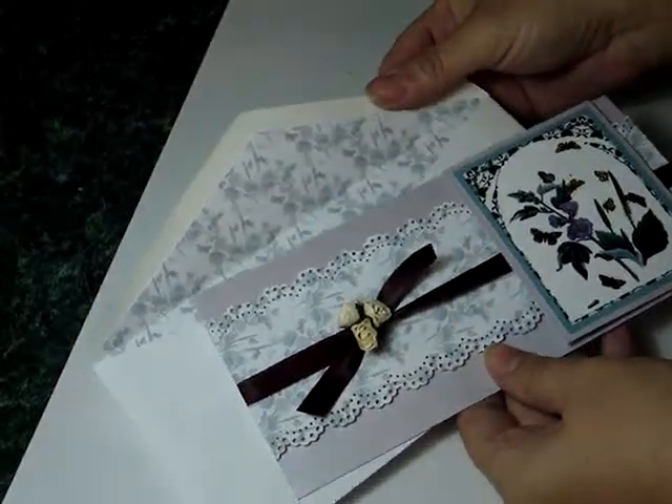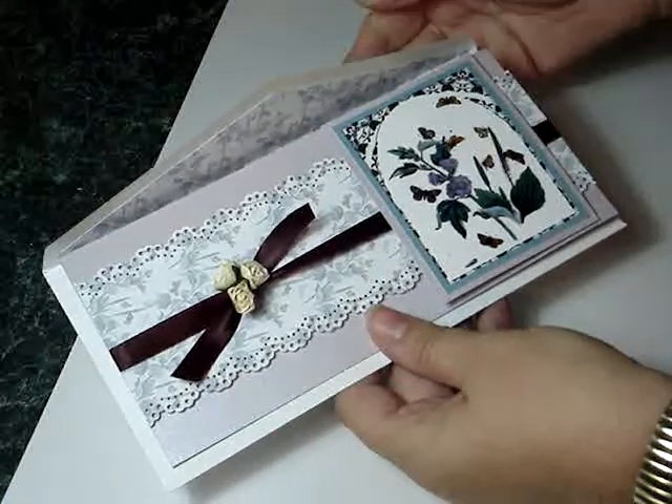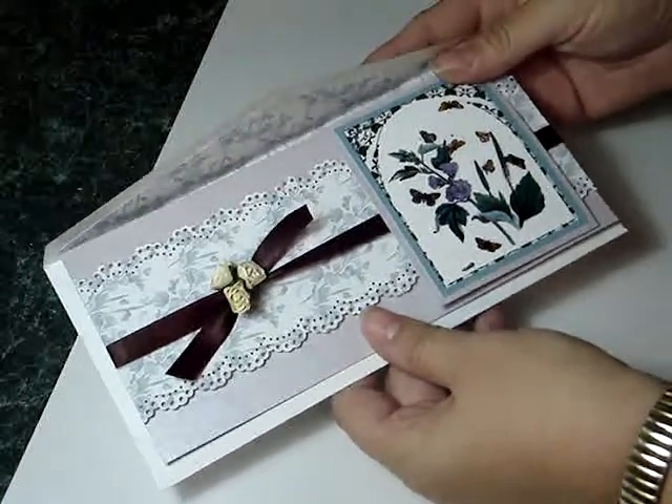That just finishes off the design and makes for just using one topper and one piece of backing paper. I just feel that makes a nice little card for somebody.